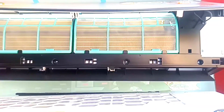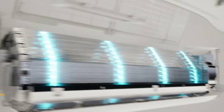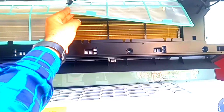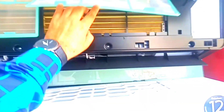You have to press a button like this so the indoor evaporator starts to freeze. The indoor evaporator will be auto-cleaned, but there is also a filter which you have to wash manually. You can see the evaporator is golden color.